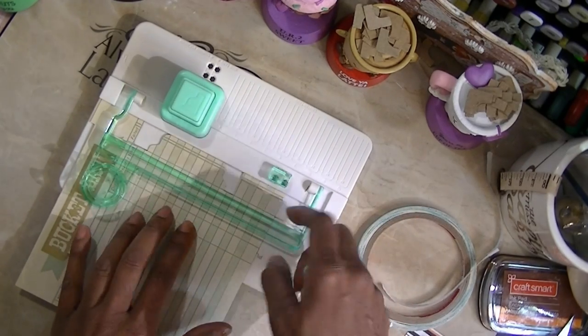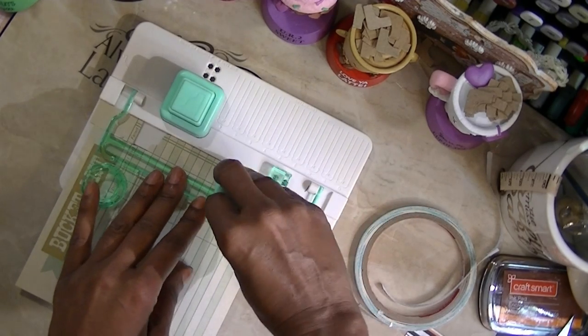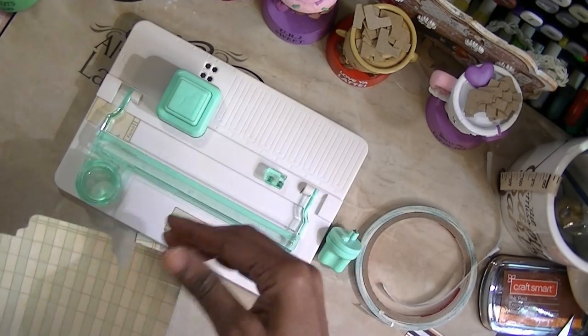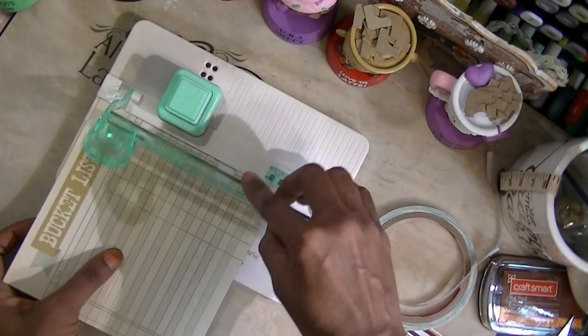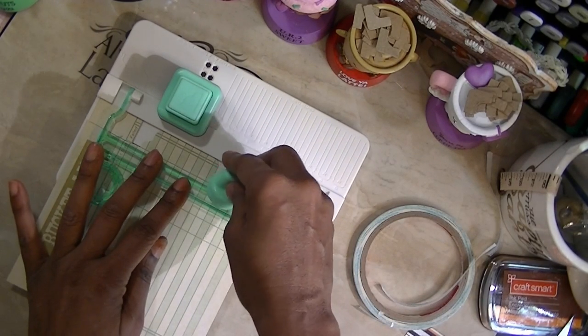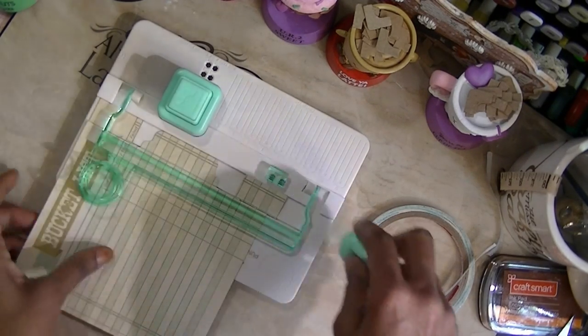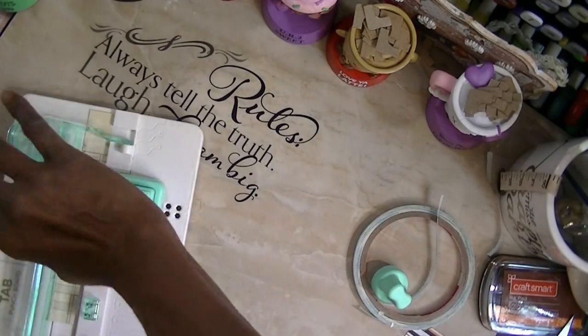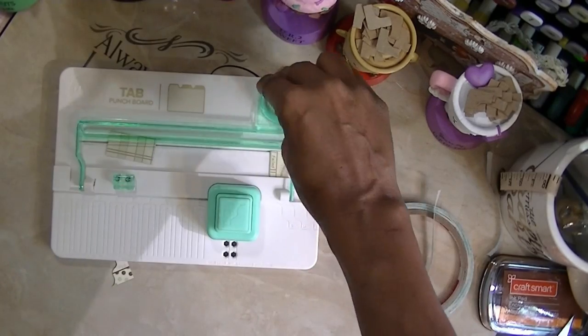I'm going to pull it further down, put the round piece in the alignment part, and score it. There you are — there's your little scored line.